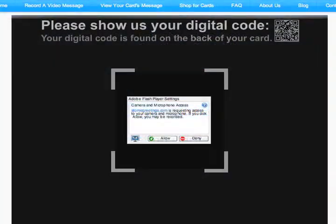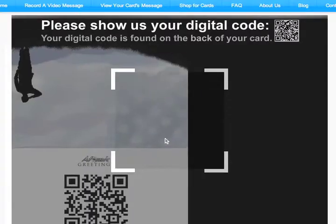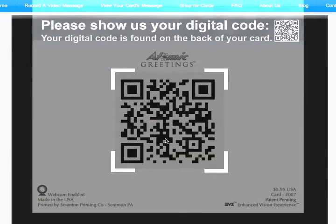The screen will change and ask you to show the computer's webcam the digital code found on the back of your card. To turn on the camera, just click on the Allow button in the white Flash Player Settings box. Make sure the digital code fills the box outline on the screen.